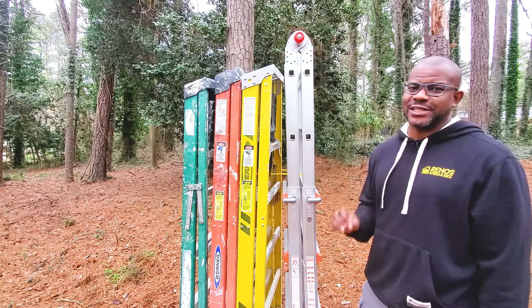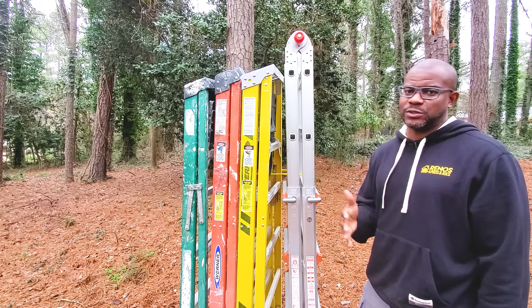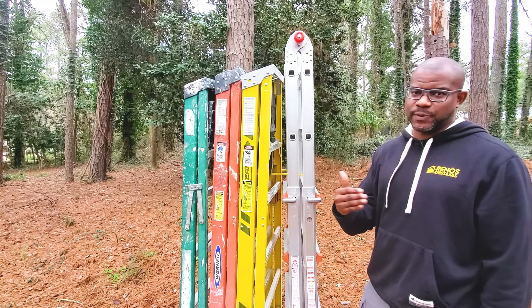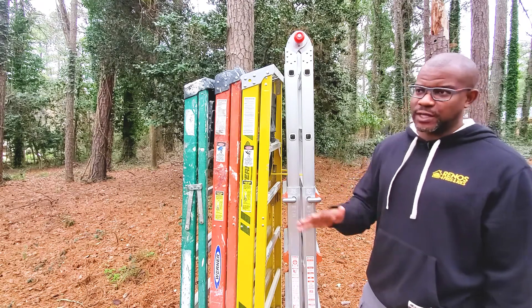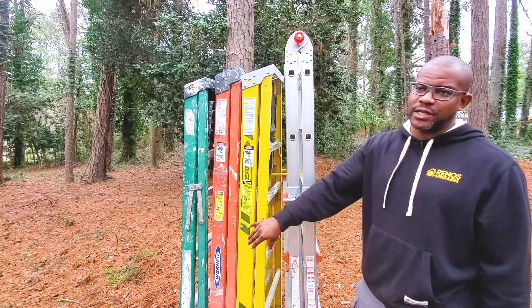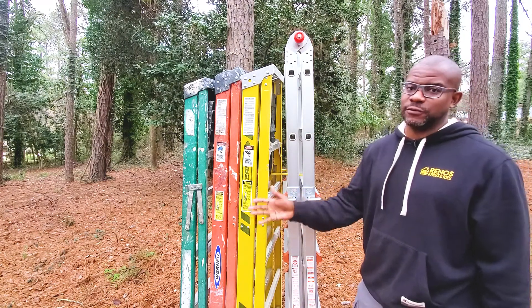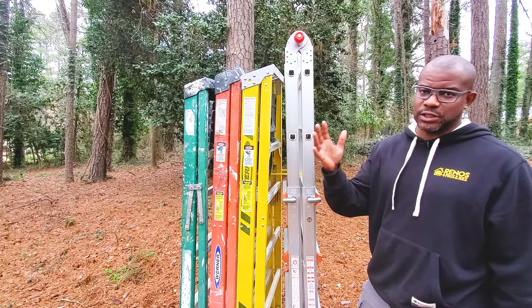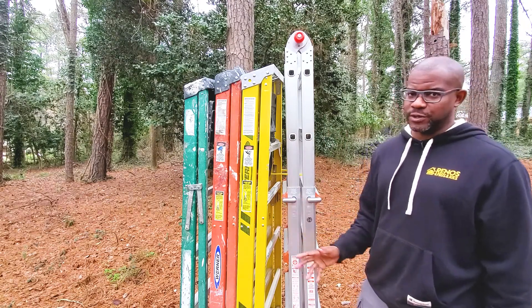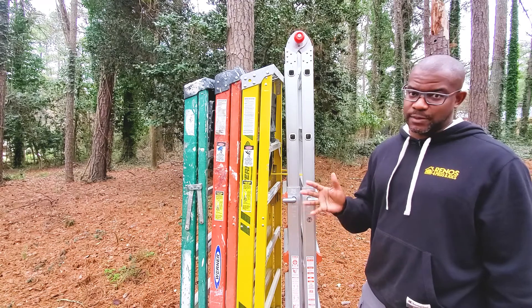The next topic is outdoor storage — a bigger consideration for professional use versus home use only. The yellow ladder and the orange ladder are rated to be stored outside, meaning you can strap them to the top of your vehicle and they're okay to be exposed to the elements. The other ladders you probably won't want to do that with. The telescoping ladder in particular will be quite cumbersome to move around on a consistent basis.